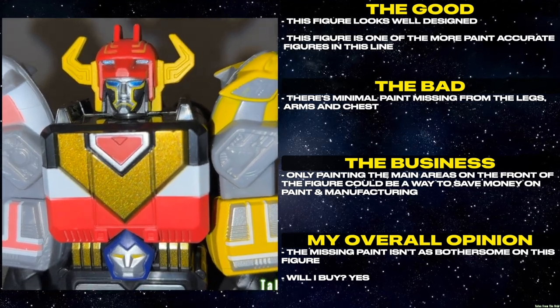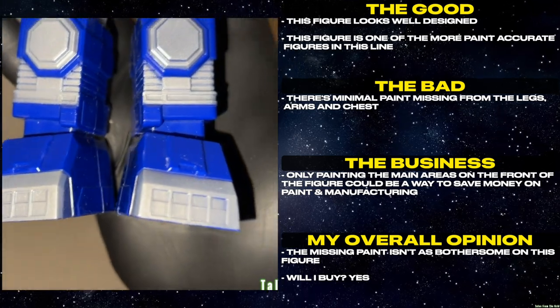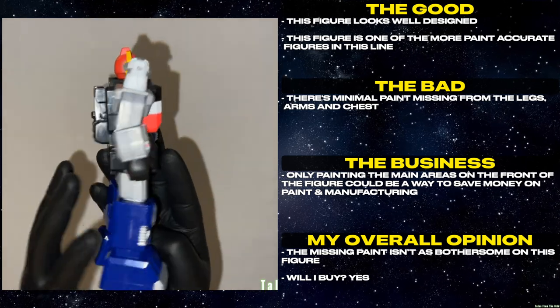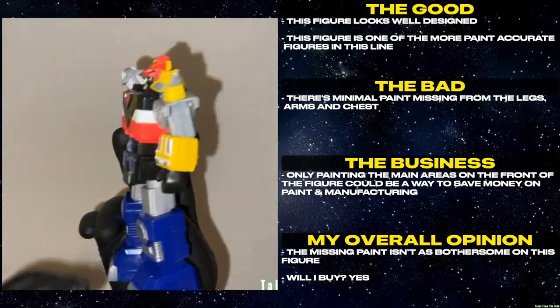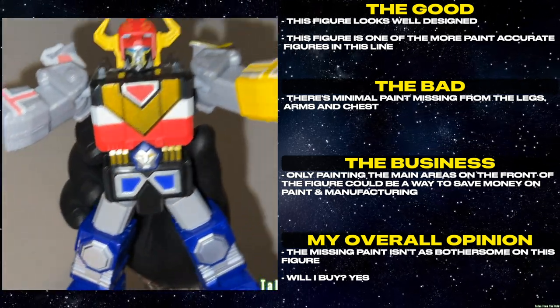This figure looks well designed. This figure is one of the more paint accurate figures in the line. There's minimal paint missing from the legs, arms, and chest. Only painting the main areas on the front of the figure could be a way to save money on paint and manufacturing. The missing paint isn't as bothersome on this figure. Will I buy? Yes.